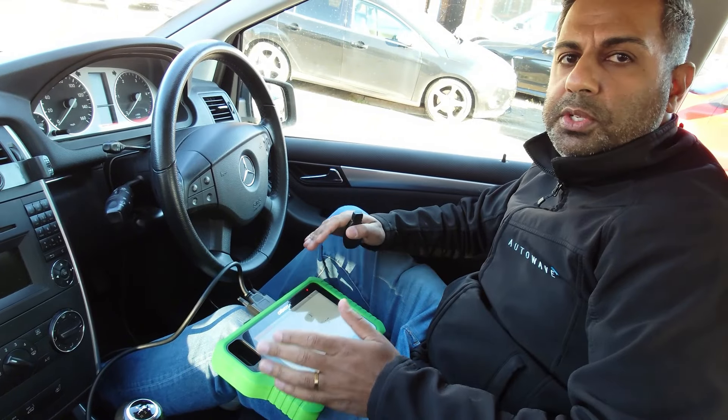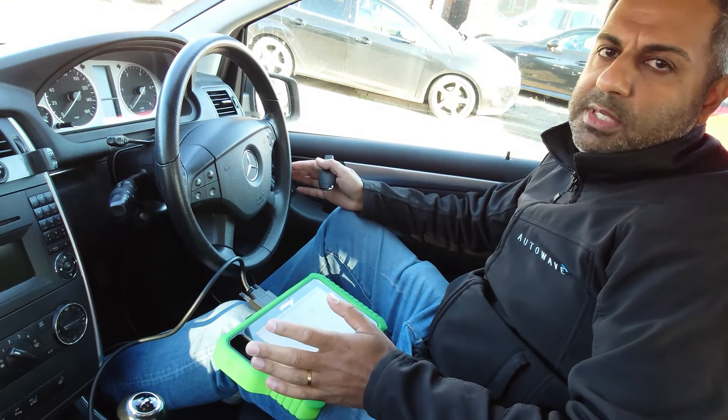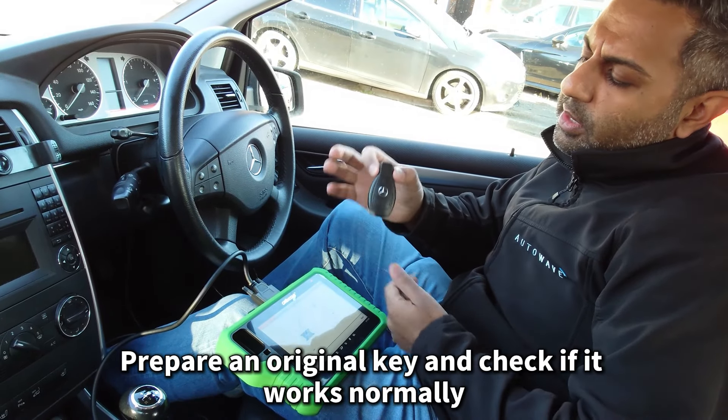Hi, I'm Ravi from AutoWave. In this video we're going to show you the OBD Star G3 device using the brand new Mercedes-Benz software.